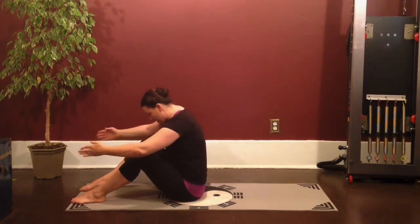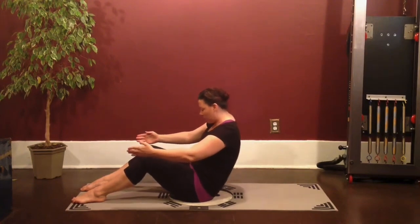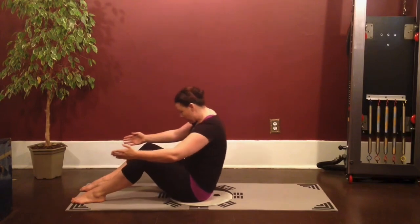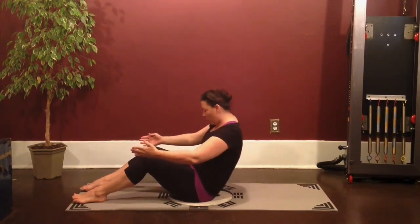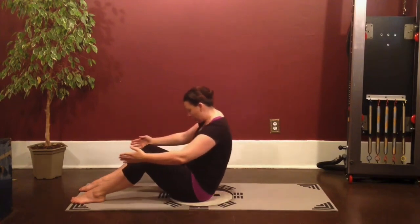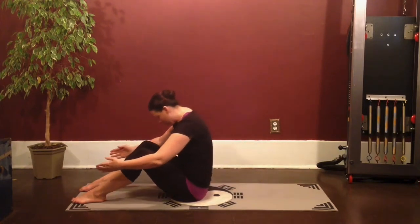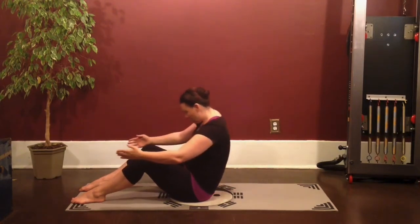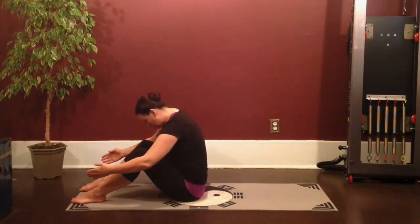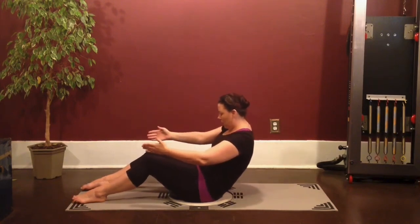Roll back off your sit bones. Inhale here. Exhale, curve forward. Rolling back for three more. Check the shoulders aren't lifting. And breathe out. Last one — rounding back deep into that C curve. Exhale, fold.